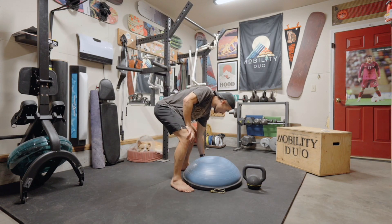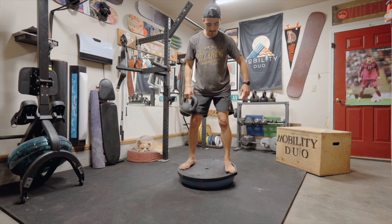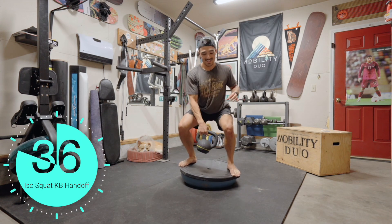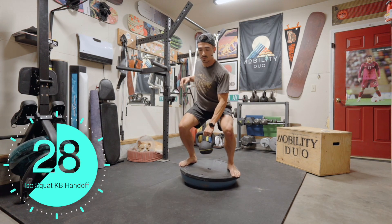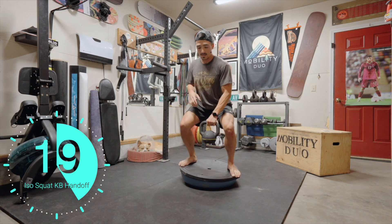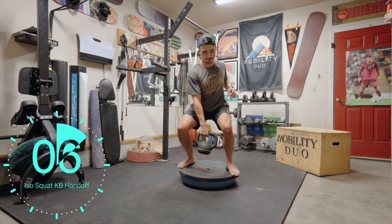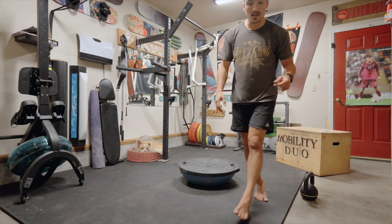ISO squat kettlebell handoffs. We're turning the BOSU over. Isometric squat — we get that isometric contraction like you would in any squat position, keeping that core activated with the kettlebell handoff, that somatosensory coordination, and aerobic activity from holding the squat. You could probably get pretty heavy with that kettlebell if you wanted to.